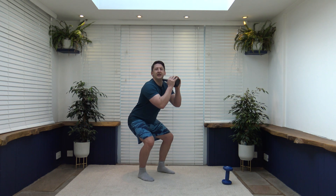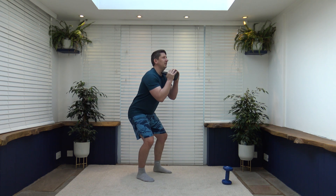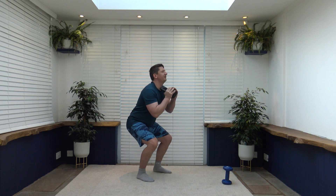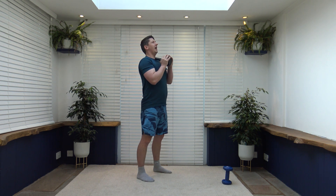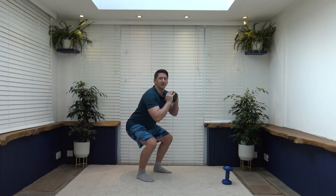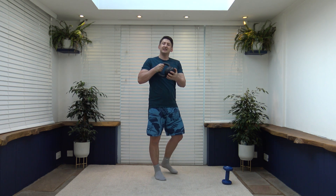Last exercise ladies and gentlemen — it's the goblet squat. Feet shoulder-width apart, have the weight out front, sit back into the squat, push up through the legs, stand up nice and tall. Shoulders back, chest out, strong core all the way through. Keep the head up facing forwards, breathe in as you go down, exhale on the way up. Feel the weight on the heels, push up through the legs, use your power. Three, two, one — workout completed! Pop the kettlebell down.